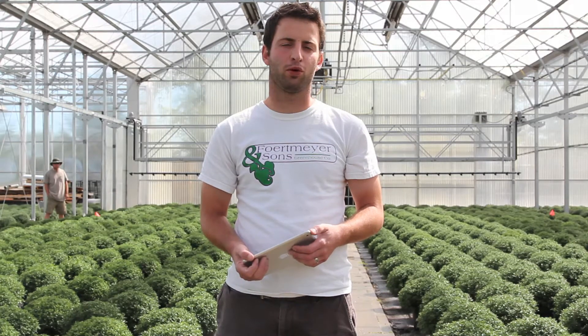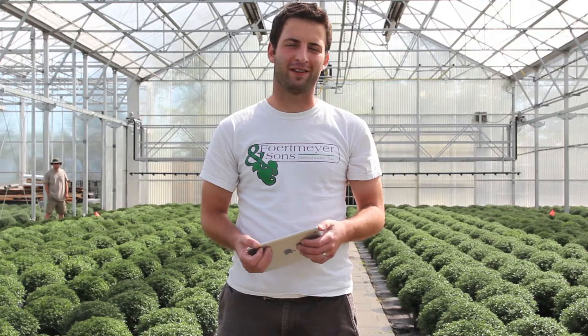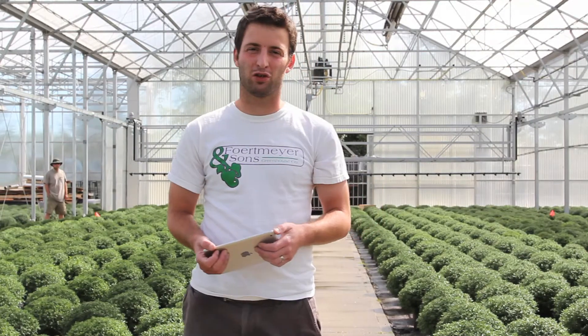What we've got behind me is a custom-built platform boom that is manufactured by Visser and it's being controlled by Damatex.